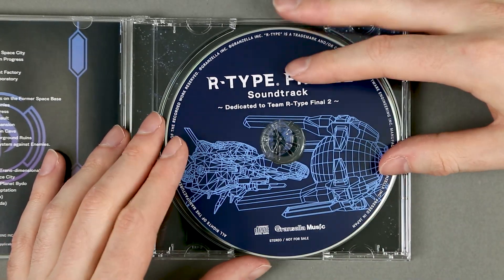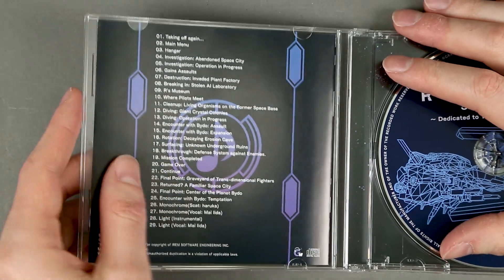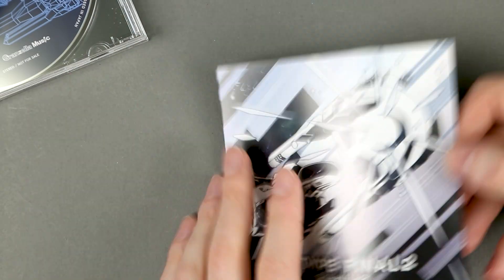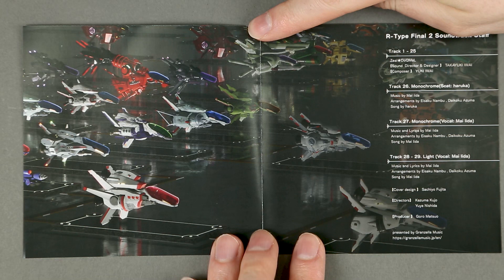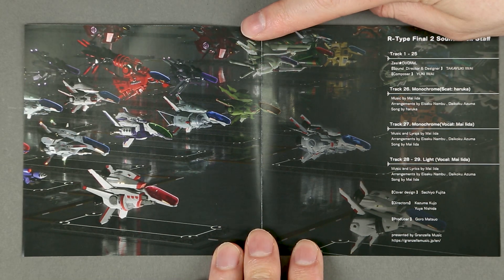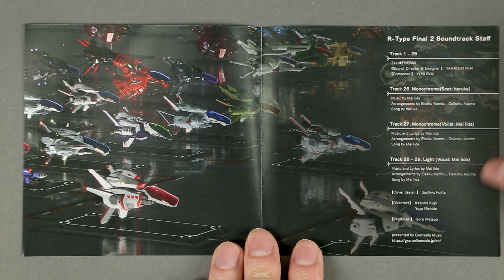Inside, nothing much below the disc. The disc itself has a wireframe of the ever-present R9. There is also a small insert with a group render of various R-ships, along with credits for the various tracks.